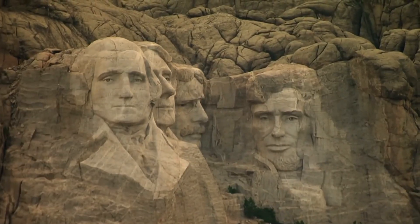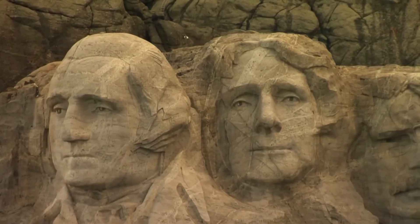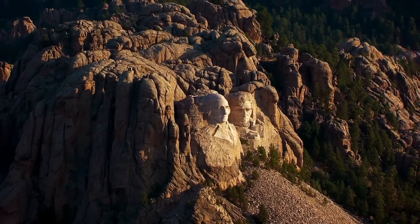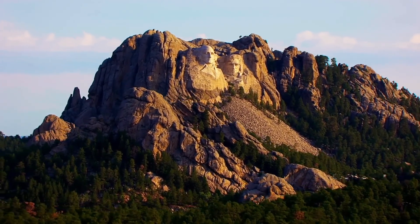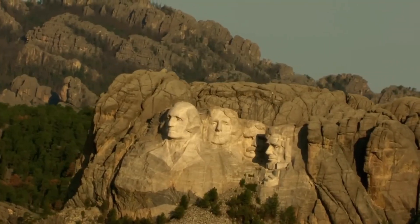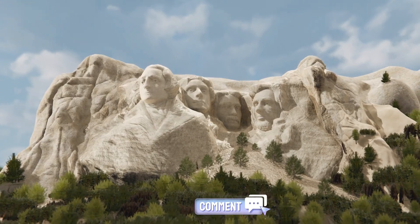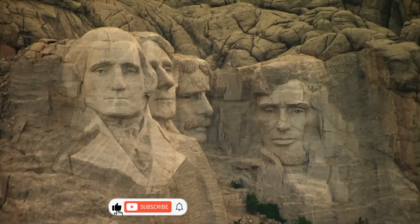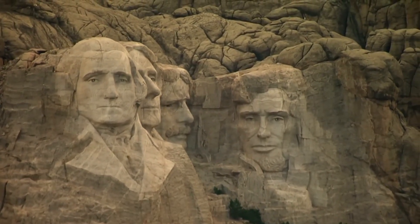Mount Rushmore remains a testament to determination, vision, and innovation. What started as a bold idea became a monumental achievement, completed by unlikely sculptors who transformed a mountain into a masterpiece. Thanks for joining us on this journey through history. If you enjoyed this look into Mount Rushmore's creation, leave a comment below, and don't forget to like, subscribe, and stay tuned for more incredible stories of engineering, history, and mystery.